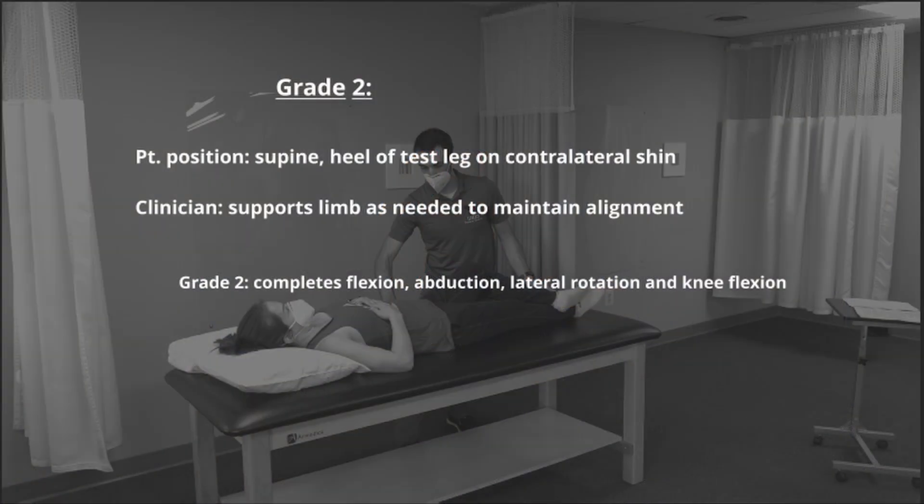To test grade 2, the patient is positioned in supine with the heel of the test leg on the contralateral shin. The patient will be sliding the heel along the shin, and the clinician will be providing support to make sure the patient maintains alignment. The patient earns a grade 2 if they can complete the motion.